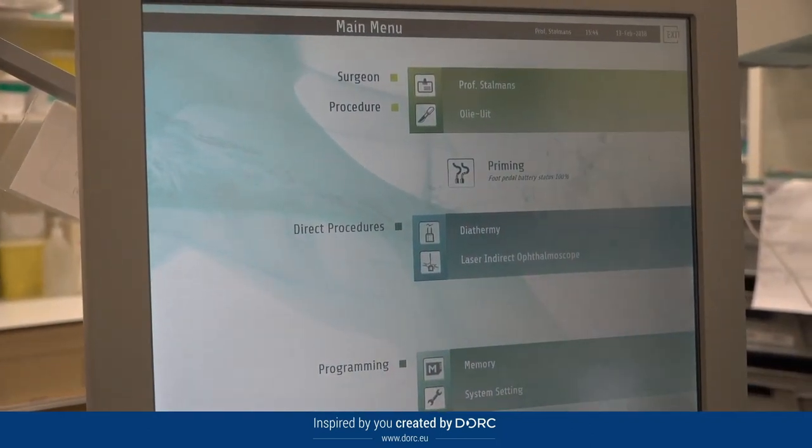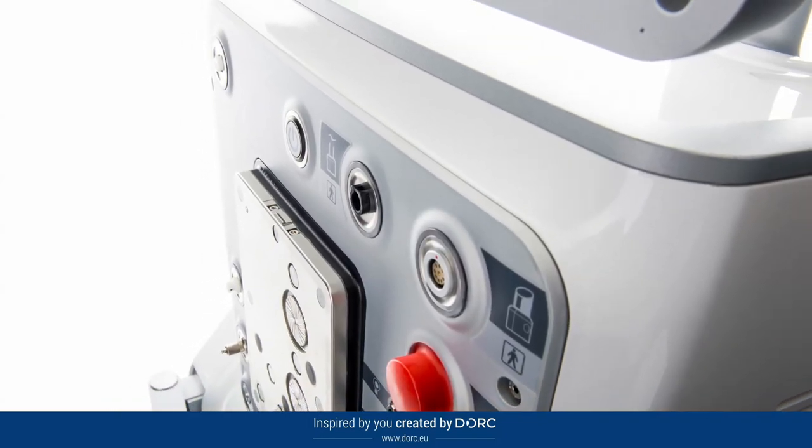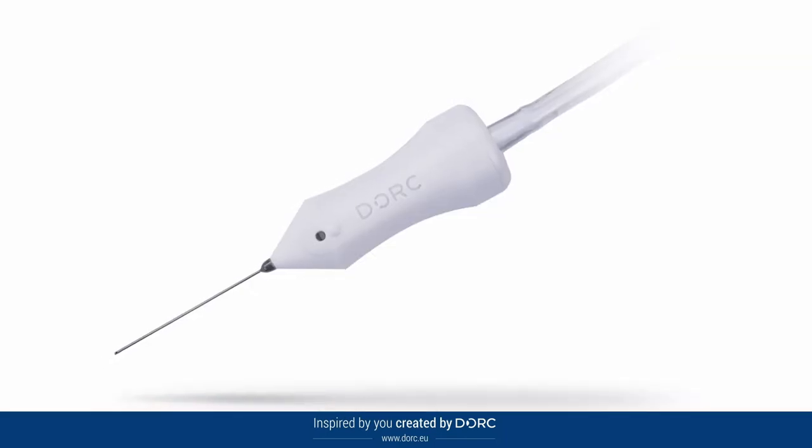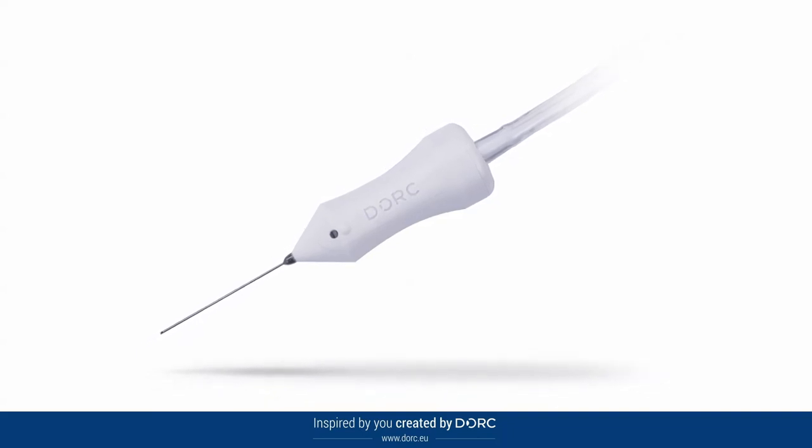I find the most challenging cases to be vitrectomies with a detached retina, where we need to gently reapply the retina to the eye, and for these cases the VTI pump system of the EVA really matters. I always start my cases in vacuum mode to remove the core of the vitreous rather quickly, but then we need to carefully dissect the vitreous from the vitreous base, and for that the unique VTI system can provide flow control. This is matched with the TDC cutter, which allows very precise and delicate removal of the vitreous in these cases.